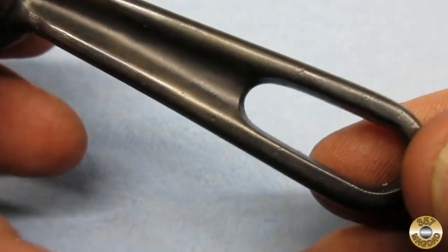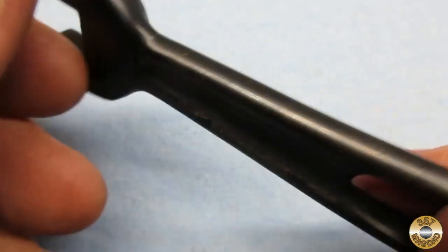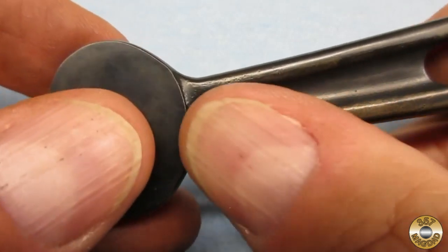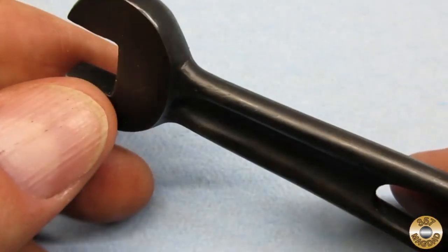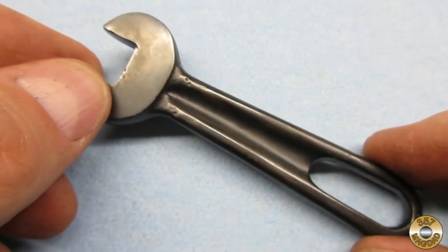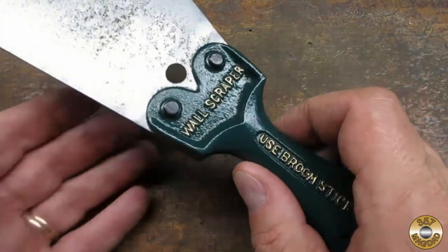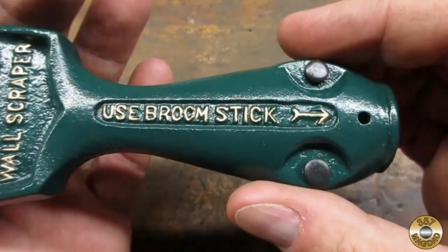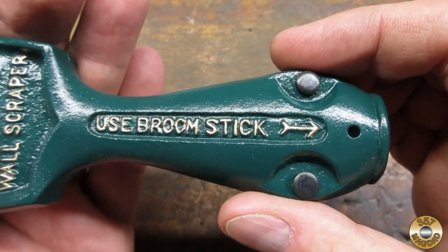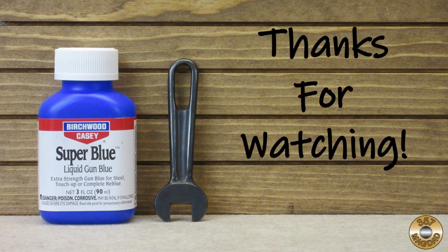I think this test piece gives viewers a good idea of what to expect from this finish. Cold bluing is more of a cosmetic finish as opposed to a protective finish — I would recommend oiling or waxing the part to protect against corrosion. The Super Blue is a good option for parts you don't want shiny but also don't want to or can't paint. A good example would be the rivets I made for my recent wall scraper project. I hope you enjoyed this video and found it helpful. Thanks for watching.